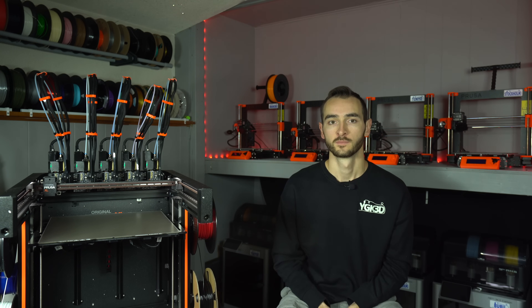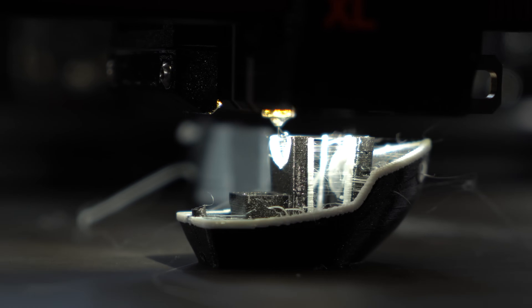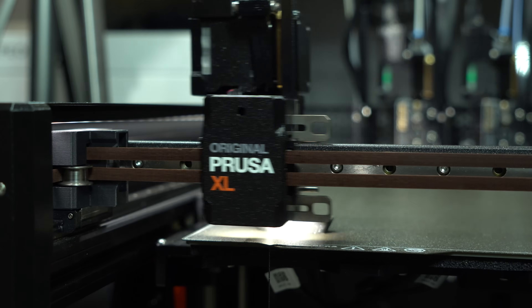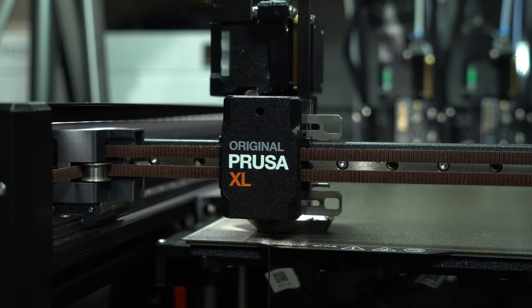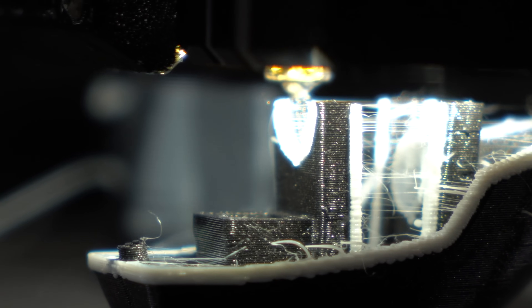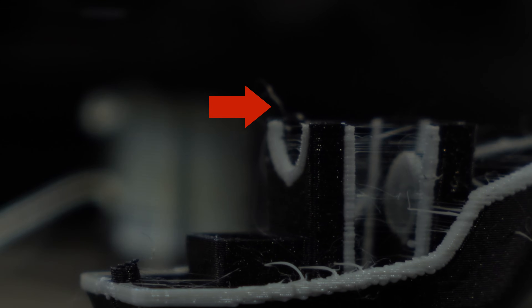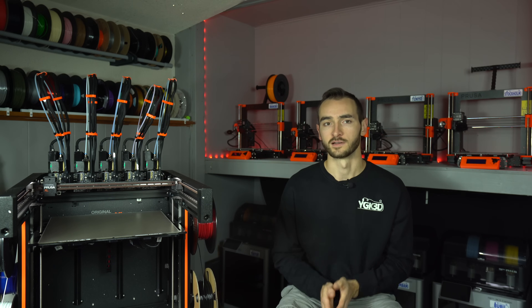In my experience with the XL, there have been two sources of stringing: travel and tool changes. The travel moves create small wispy strings. The prevalence of these is slightly reduced by the faster speeds and accelerations, which provide less opportunity for oozing. The tool changes, which start with the z-lift, leave thicker strings on the surface of the print — at least they did before now. In the latest firmware, the z-lift no longer happens over the print; it happens over the prime tower. Interestingly, there doesn't appear to be any mention of this change in the release notes, despite its significant impact on overall print quality.